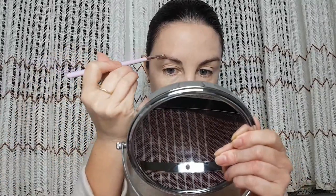Now when foundation and concealer are done, I'm going to use the Catrice eyebrow set with an angled brush to fill my brows. Let's start.